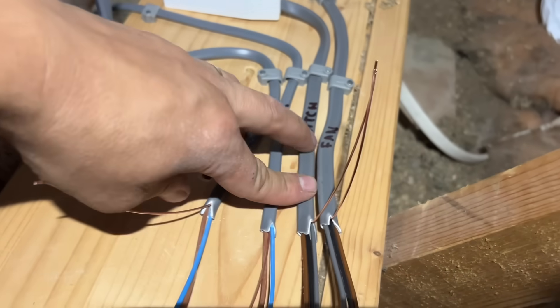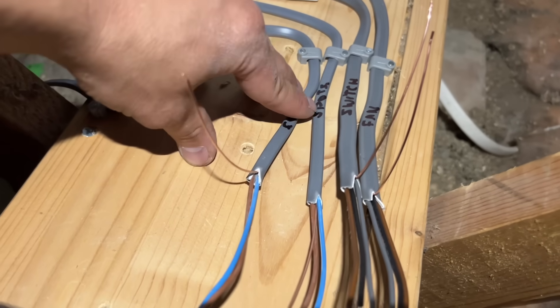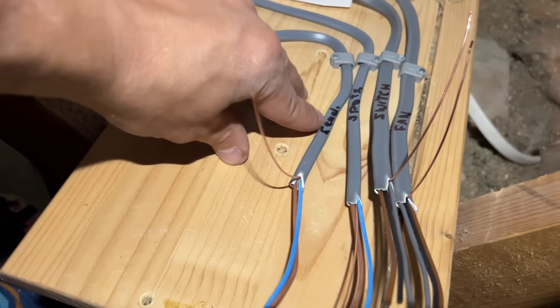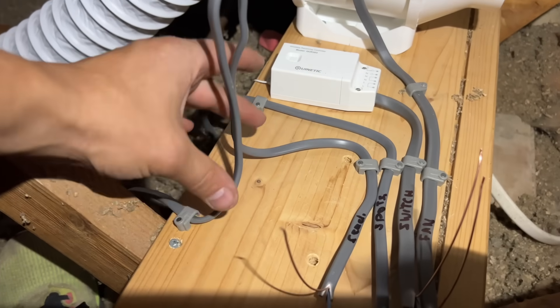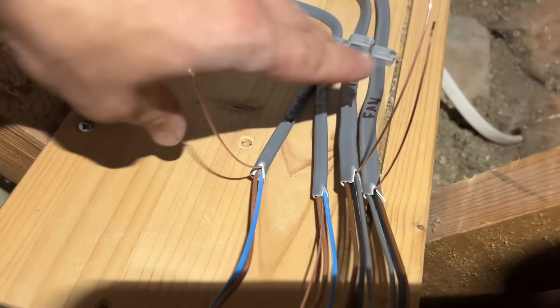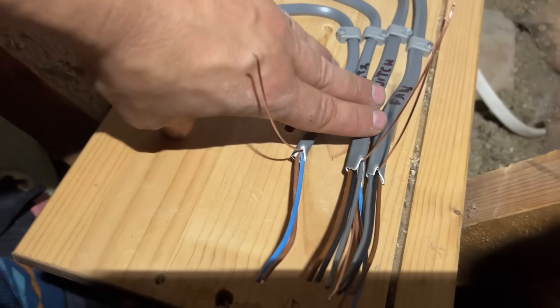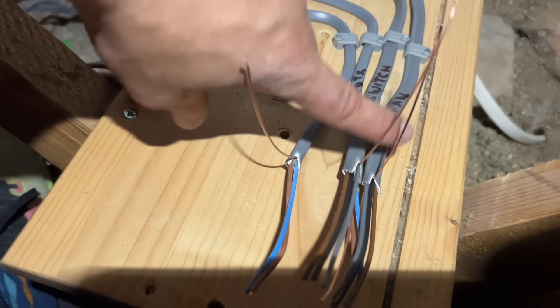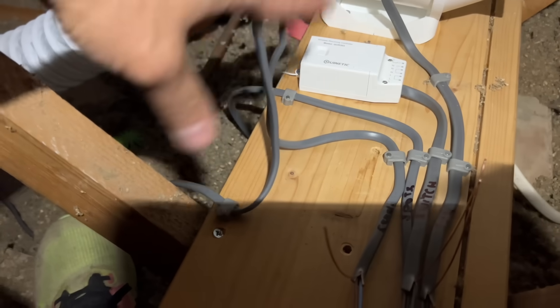Right, here we go — it's sort of idiot-proof. Look: fan, switch, spot, feed. I've left this loop here because we're going to come back and put an RCD spur with a three-amp fuse in it to fuse all this down. And I've left this because we need to get a Wago XL box. But I'll make this off now, get it all working, show it you all working, and then we'll obviously stick a Wago XL box on there and an RCD spur.